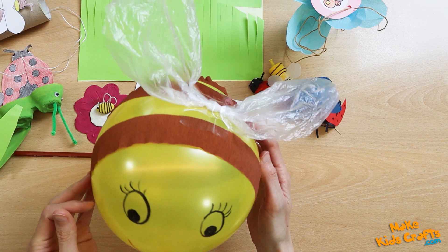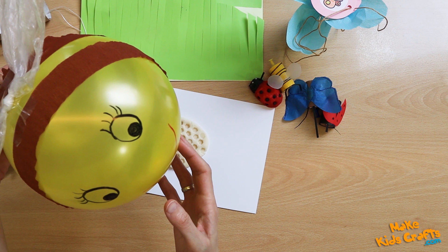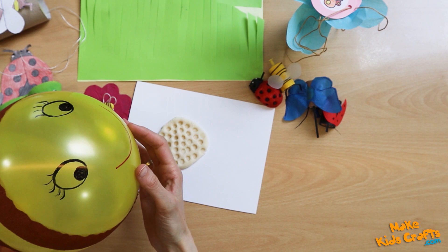And here is a proposal for a larger balloon bee. The bee is lightweight, has wings made from a bag and strips of tissue paper. Such a bee can be tossed and bounced by children, and then the bee flies around while having fun.